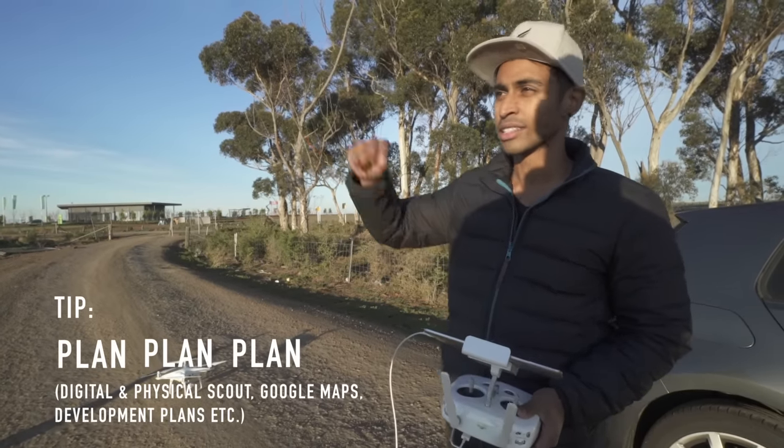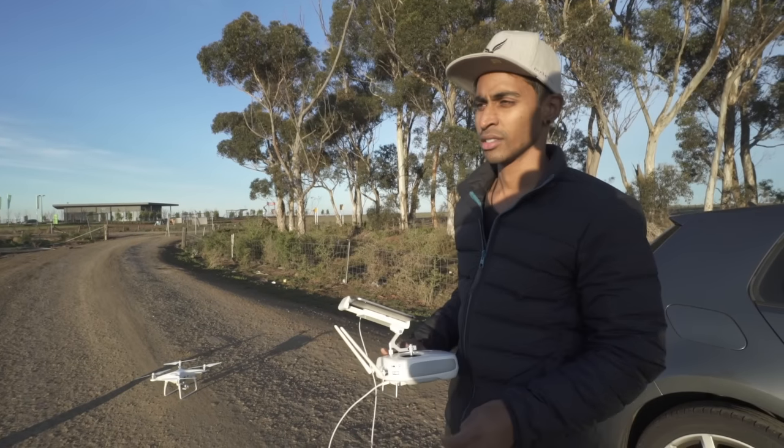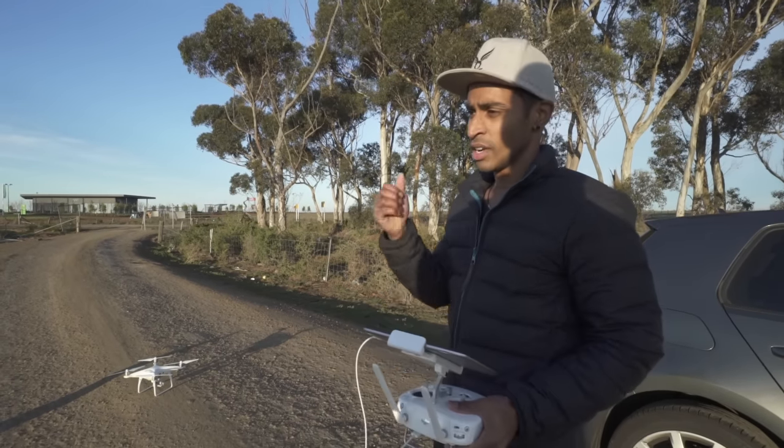You don't want to be mucking around getting to different points in the air and then just draining your battery and your SD card. These particular shots — the sunrise shots especially — you've only got a really small window of time, so plan the shots that you want first.